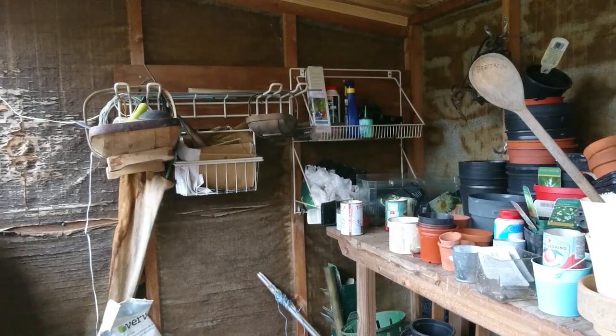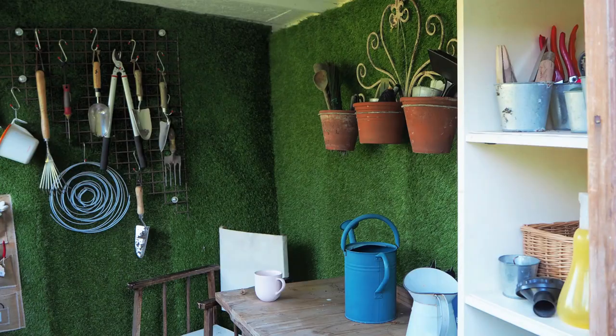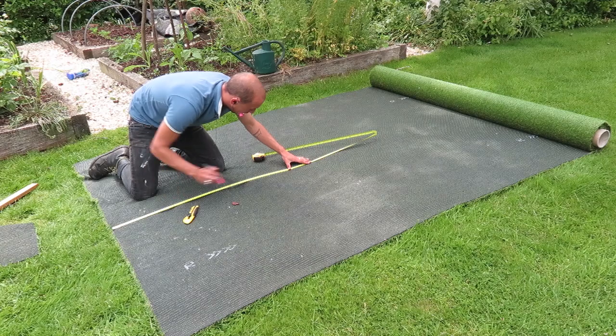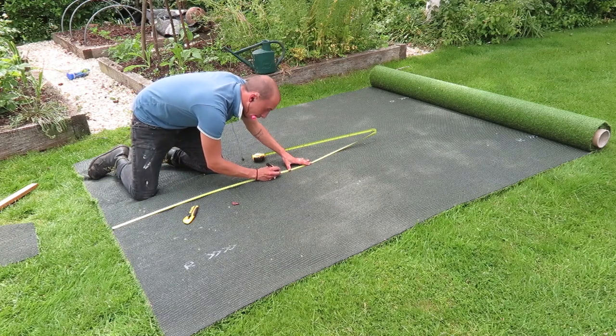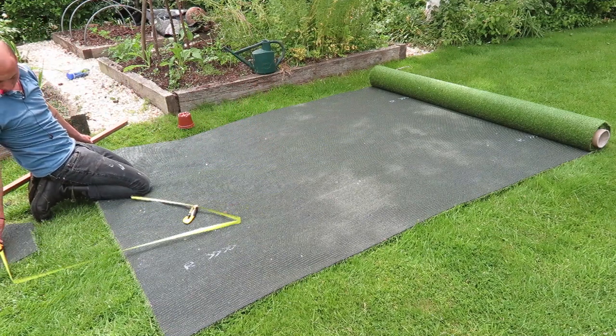Literally a month ago, this shed looked like this. And now it looks like this. Williams recently graduated from Bath Art College, and I've been impressed by an exhibition he put on here in Faversham with some fellow artists. He works a lot in installations, so he's good at making and restyling as well as having a creative eye.